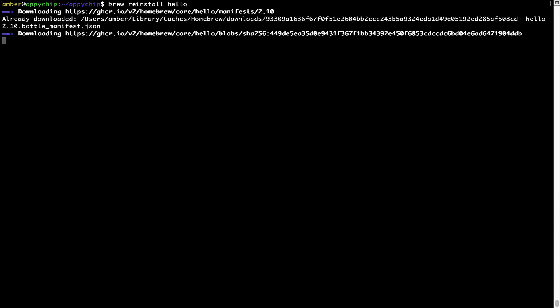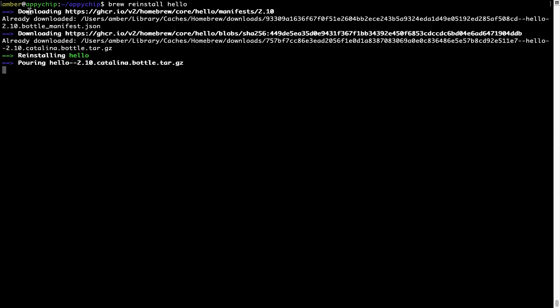If in future any app installed using brew stops working, you can simply reinstall it using the command brew reinstall followed by the name of the program. For example, I'll try to reinstall a program called hello, which is already installed on my system. As you can see, it is downloading the program and it says reinstalling hello — and now hello is successfully installed.